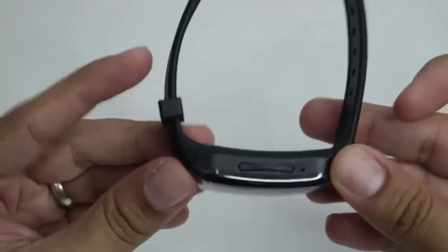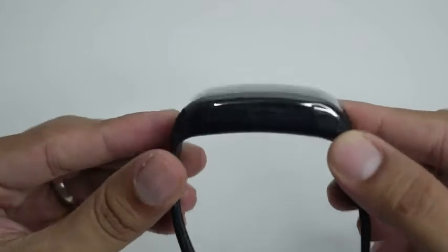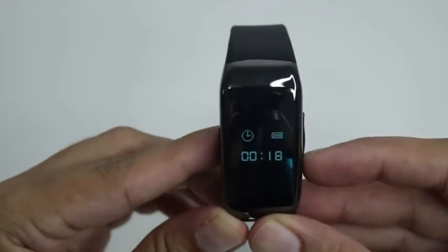Usually, the watch is not fully charged. We can do various tests before shipping out. Please recharge after running out of power, preferably for 2 hours each time.